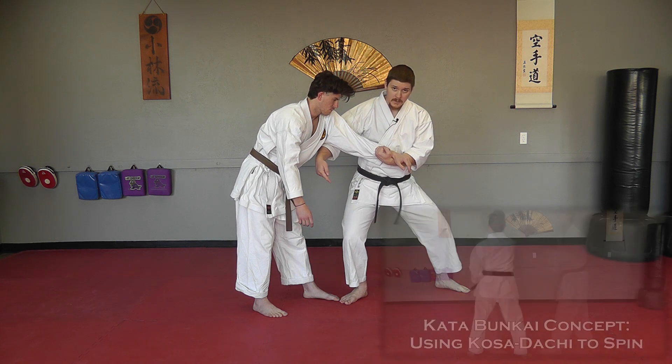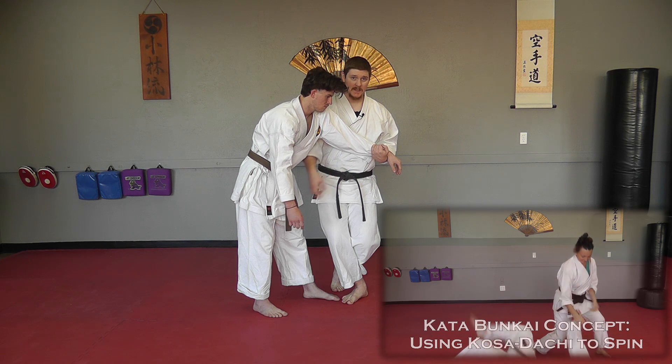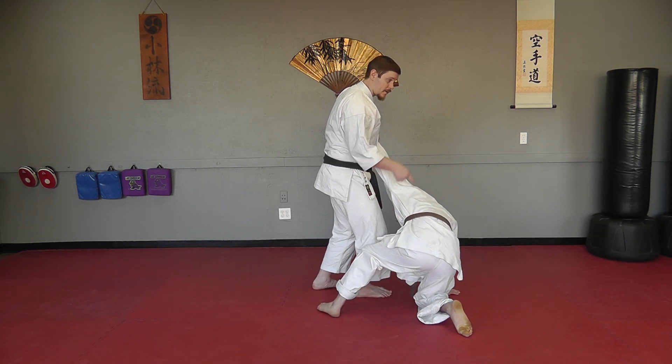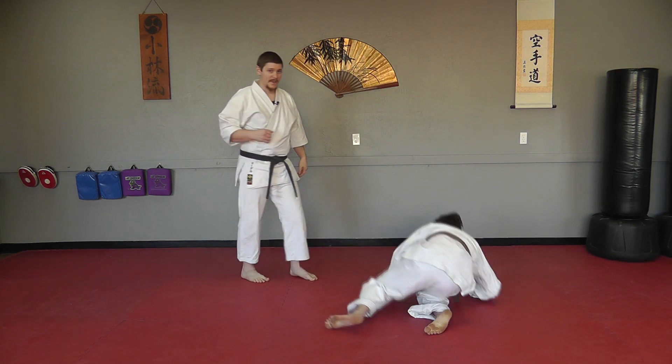Normally the kata steps out from there, but as we've addressed in a previous Waza Wednesday, you can spin in this stance. So from here, if I spin, he gets driven to the floor. Now if I step forward, my knee actually has a tendency to run into his face.